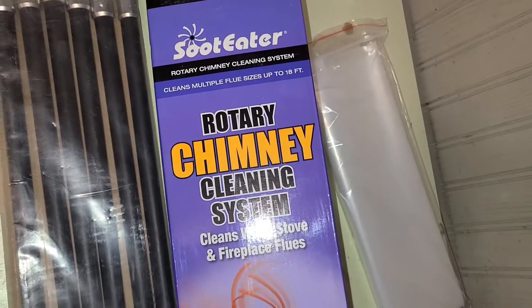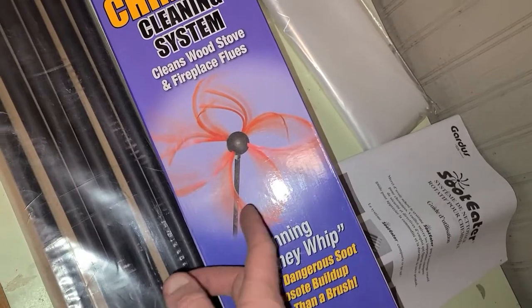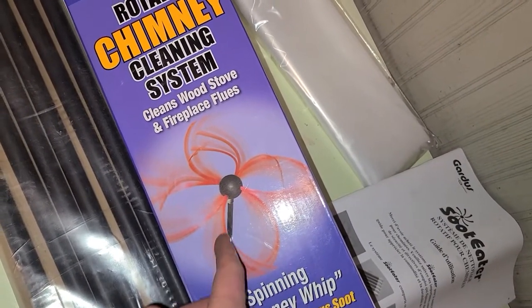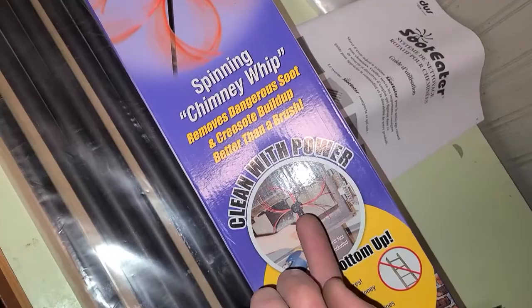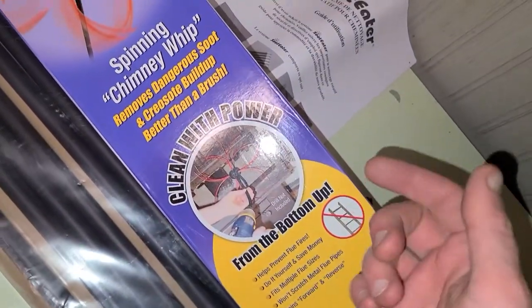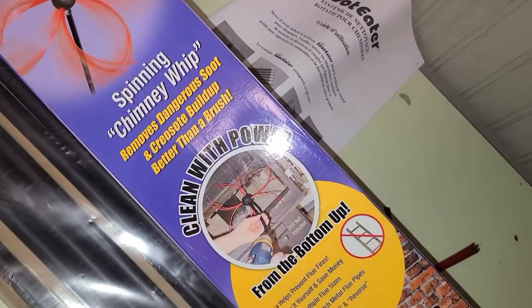Here's a quick review of the Soot Eater chimney cleaning system. It's pretty cool. It's just a simple plastic weed whacker line type head that you put onto a flexible shaft, then throw it onto a cordless power drill. You can either clean from the bottom of your wood stove or fireplace, or clean from the top down — which is pretty easy on my roof setup.